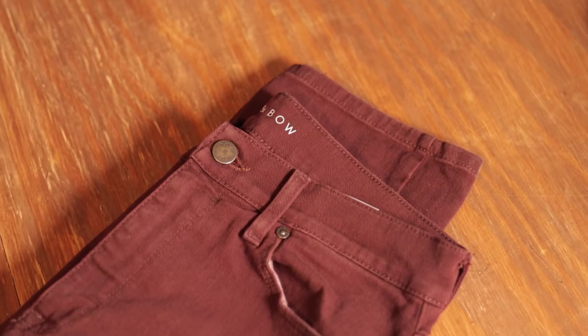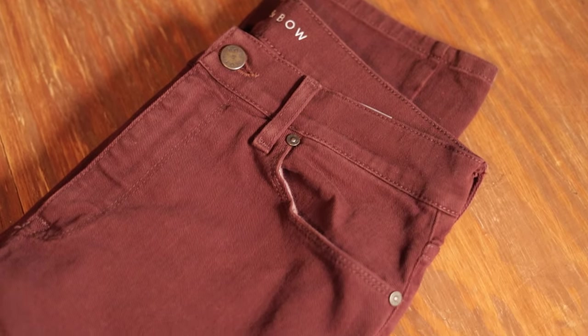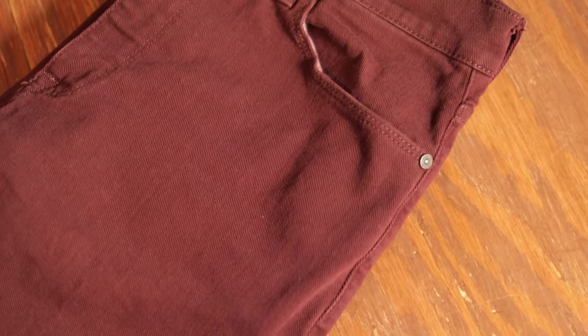On to things I don't like — it's pretty minuscule, but this particular color really shows dirt. Any little bit of dust or dirt will show. Even if you brush up against your car, they will kind of show it. I think that's specific to this particular color. If you had something in tan, khaki, or even blue, I don't know if it would show it that bad.